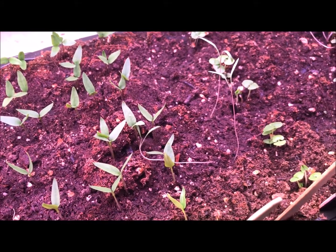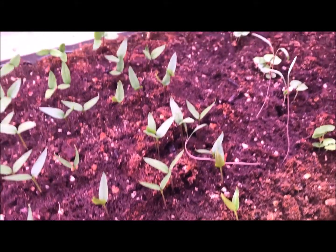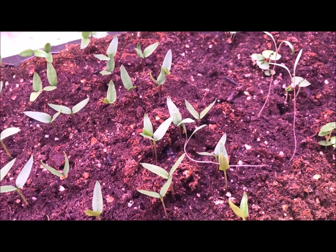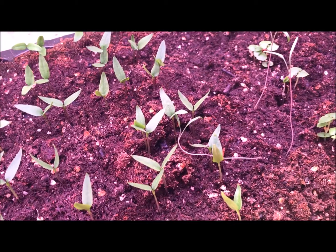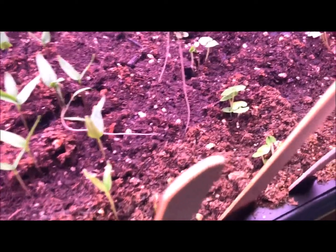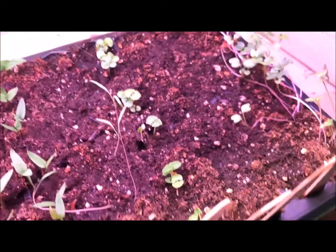I'm surprised by the dill — the commercial dill seed, like a Burpee product, just didn't work. But this dill that's popped up is from seed I saved in 2011, and it's doing really well. The basil came up really nice too.